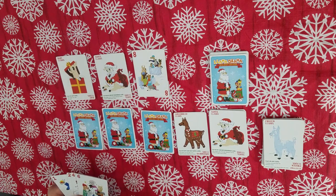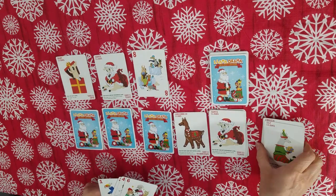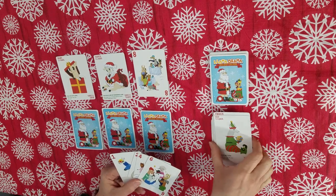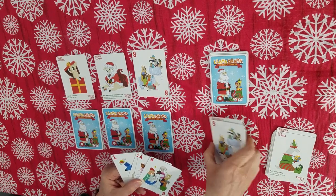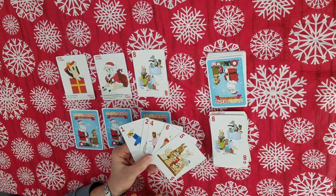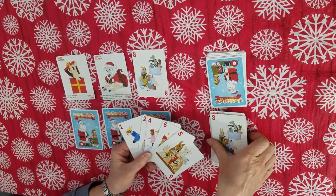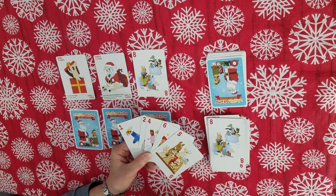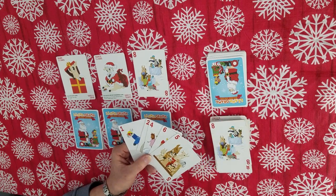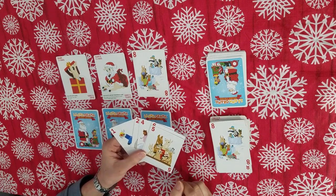Baby llama is easy — you can lay it on anything. Elf llama is really great because you can play it on any card, and it gets rid of the whole discard pile. That's really nice because if you can't play — say there's an eight there and all you have are lower number cards — you would have to pick up the whole discard pile. So the elf llama is a great card because it allows you to get rid of that pile. You draw up to five cards at the end of your turn so that you always have five cards.